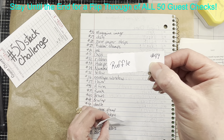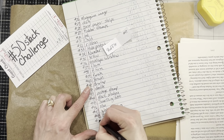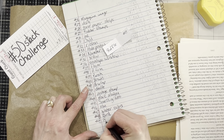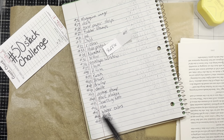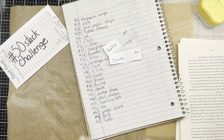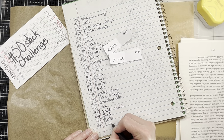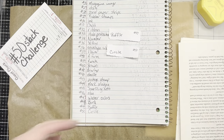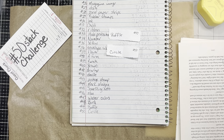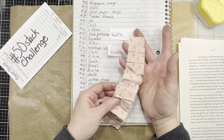Number 49 is ruffle — I haven't written it down yet. Normally I draw them out of the bag, but these were the only two left. And number 50, you need to use a circle or circles, however you interpret it. For ruffle, it can be a paper ruffle, a fabric ruffle, or even pleats — I've had people correct me that they're pleats, but in my brain it looks ruffly so I call it a ruffle.